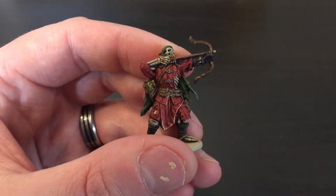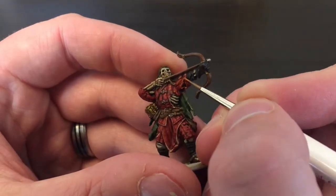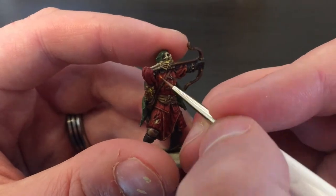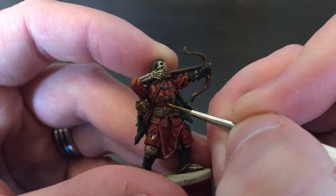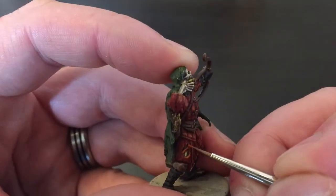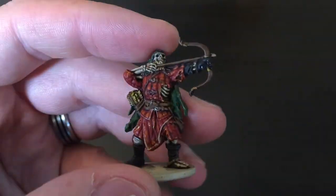I'm using the detail brush and highlighting each square of his padded armor just a little bit in the middle as well as around all the edges of his sleeves and any rips - anywhere that light would be catching the edge. Hopefully you can see that's coming along. It takes quite a while as there's quite a lot of little squares, but I think it's worth it by the end. Don't forget the back side as well.